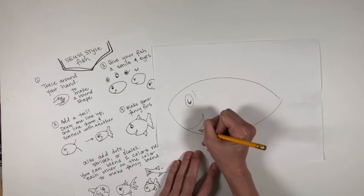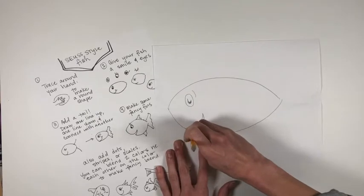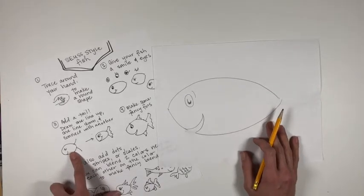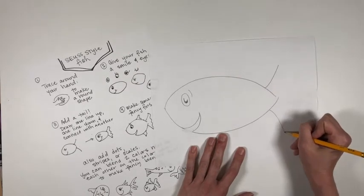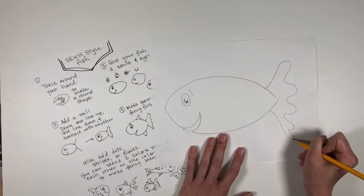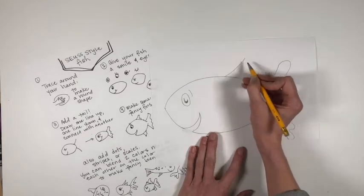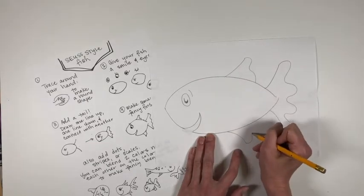If you want your fish to have a mouth that's open, draw another little smile and then erase the little part in between. Then follow step three — add a tail. Make one line that goes up, one line that goes down, and then connect them with one of the lines from the line poster, like a wave or a zigzag. I like to make my fins match, so I go up and down and then put a wave here and a wave there.